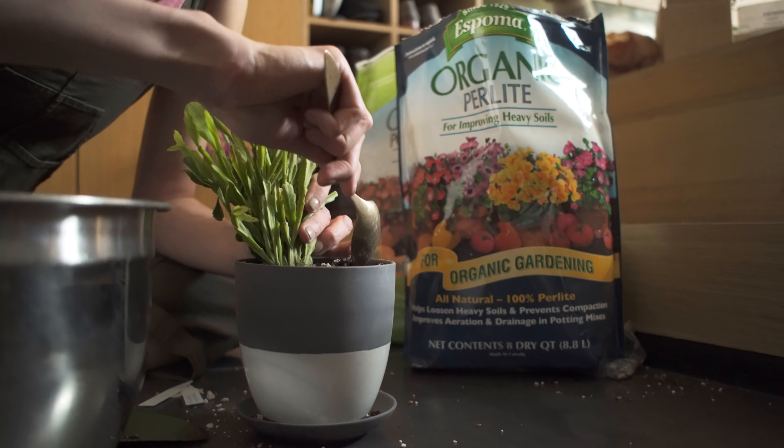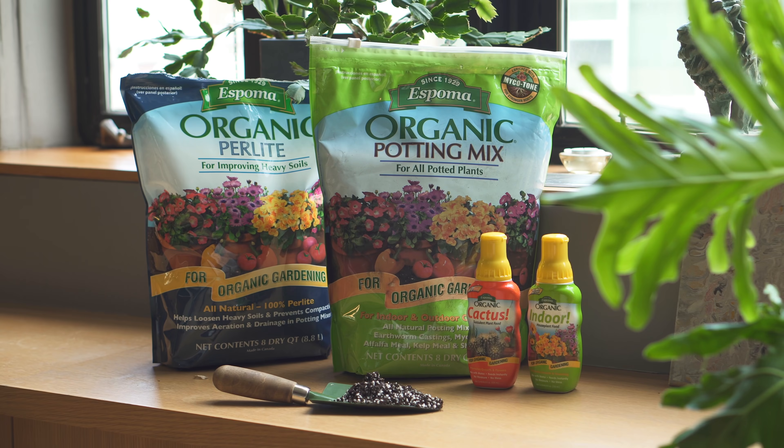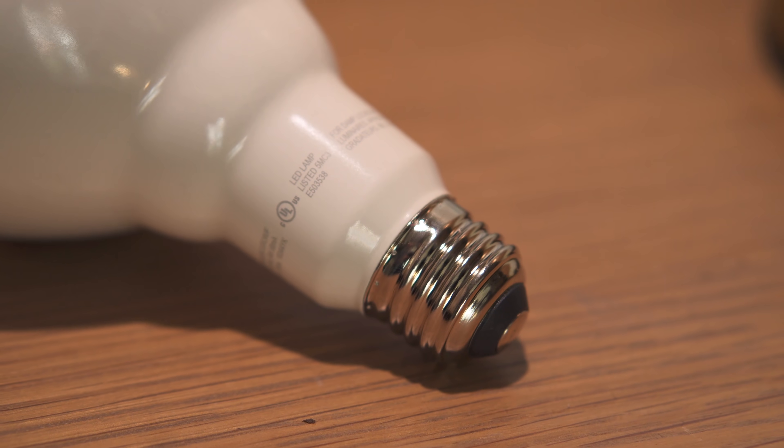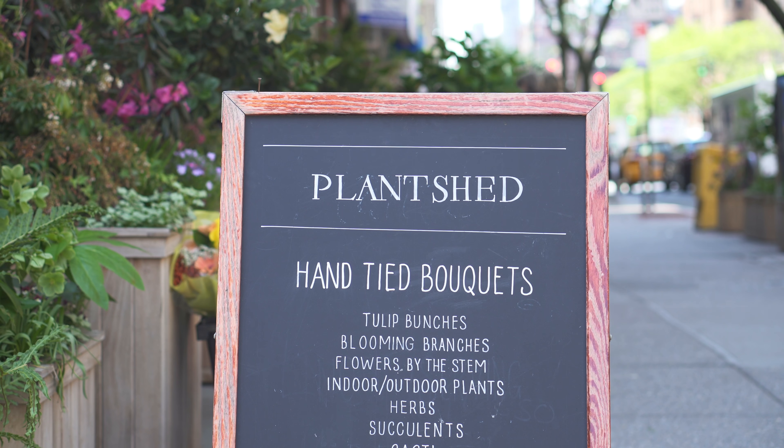This hour-long special has been made possible by our sponsors, including premium soil by Espoma Organic, new state-of-the-art grow lights by GE Lighting, and plants provided by PlantShed.